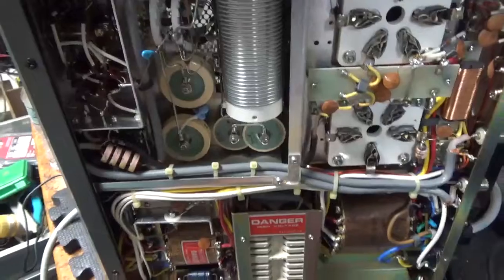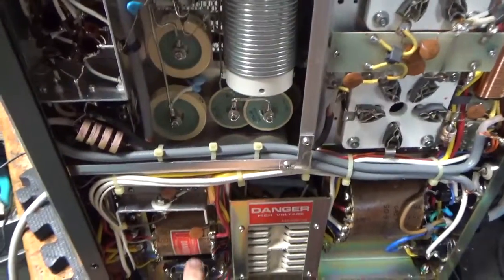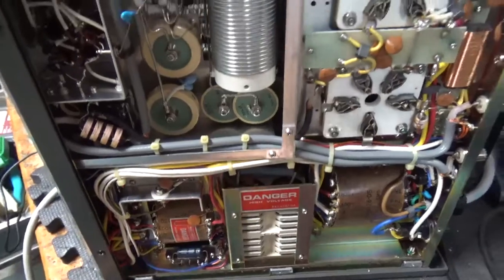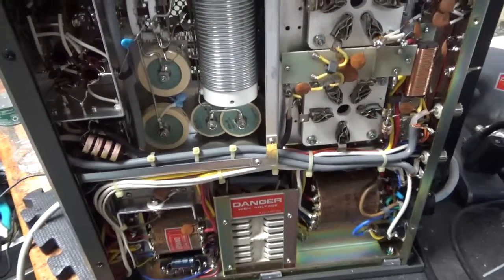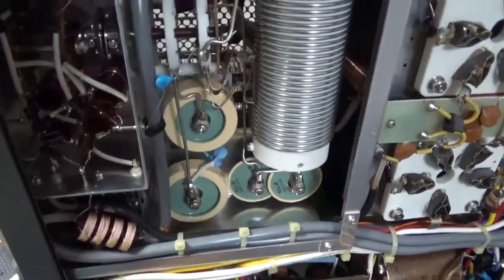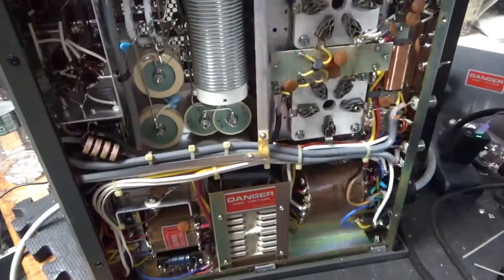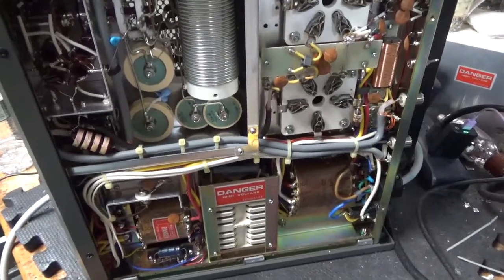The grids have not been grounded. The self-bias mod has not been done — needs a Zener diode. I'll change the electrolytic cap, put the series glitch resistor in, do the 10 meter modification. And I'll be back when it's all done.